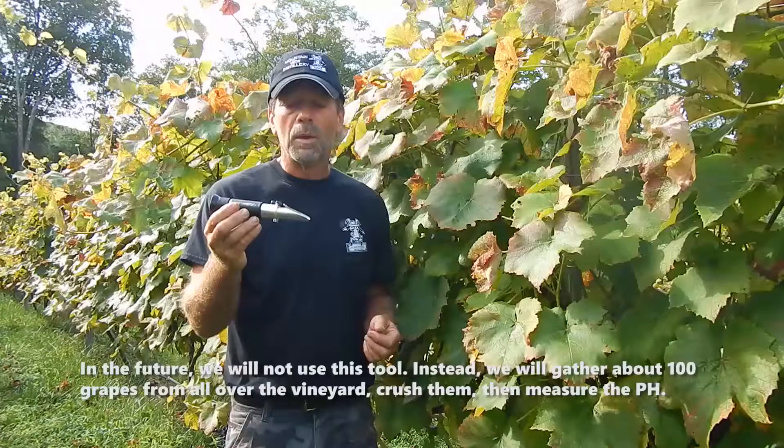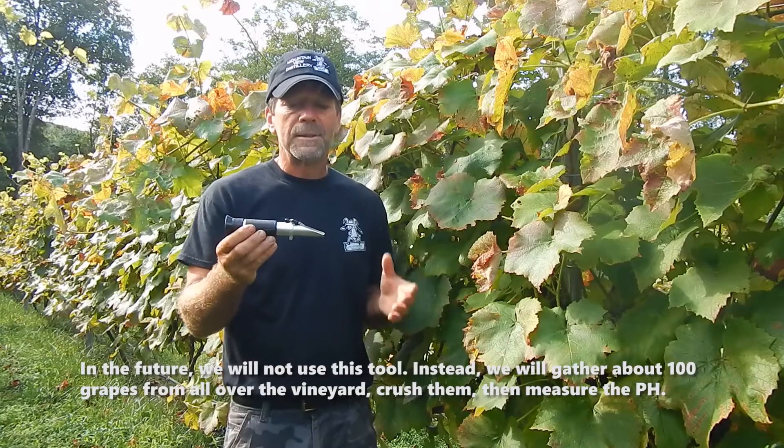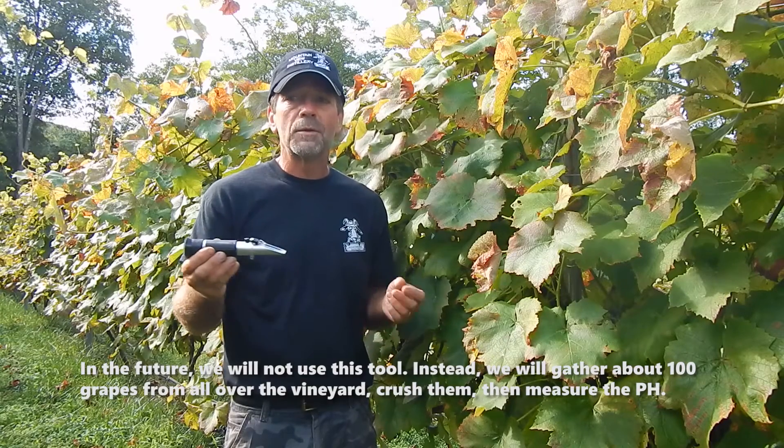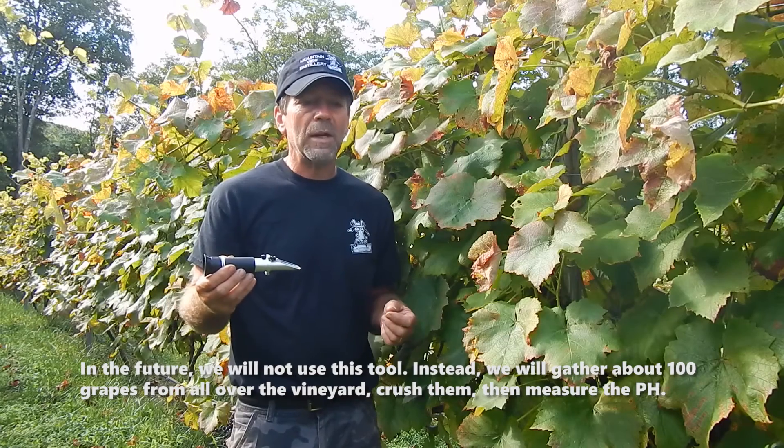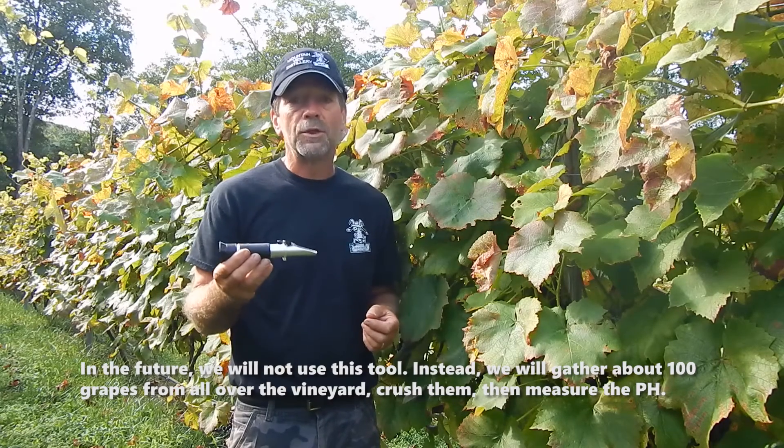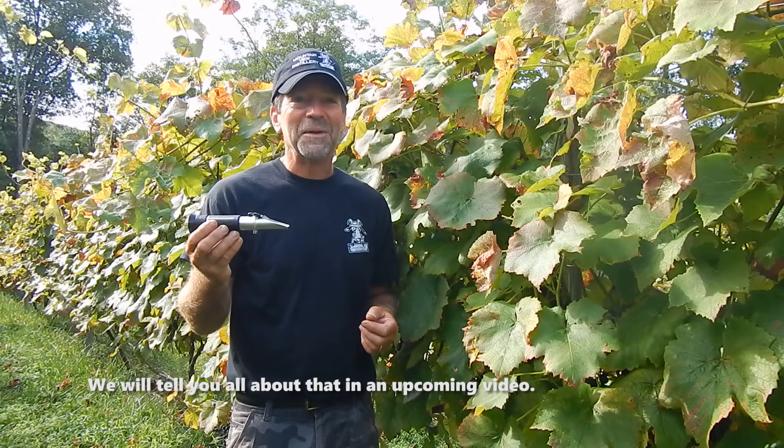In the future, we're going to stop using the refractometer. We'll start to walk through the vineyard, pick grapes randomly, get about a hundred grapes in a bowl, crush them, and then we'll start checking pH. We'll talk about that later in the next video.